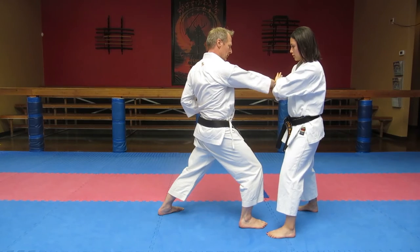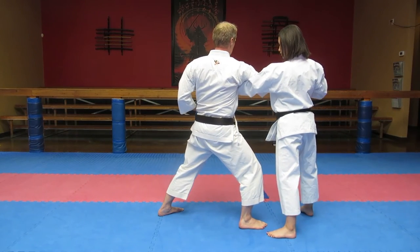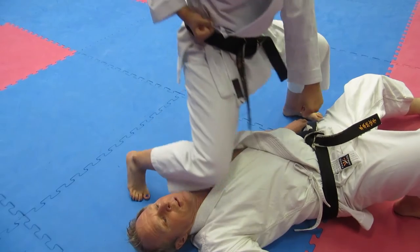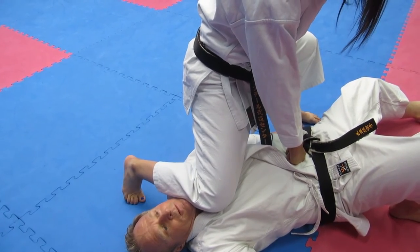She then applies pressure to the attacker's elbow while taking hold of the lapel and dragging the opponent to the ground, dropping to the throat with the knee.